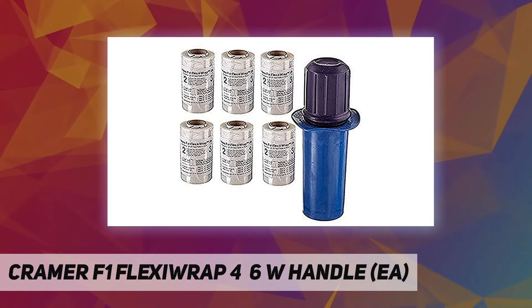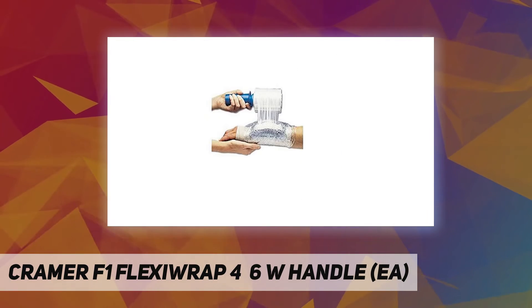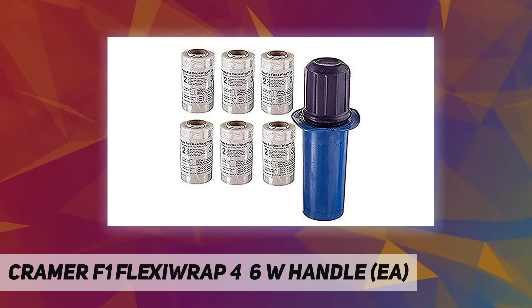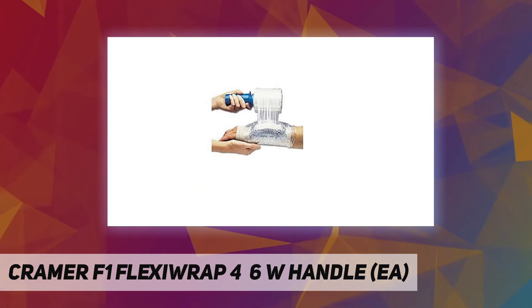The plastic film on a roller makes wrapping a quick one-handed task. It provides compression while the clear film allows inspection of the injury. Use it after working physically intense jobs like construction or demolition, or after a long day working in the yard.